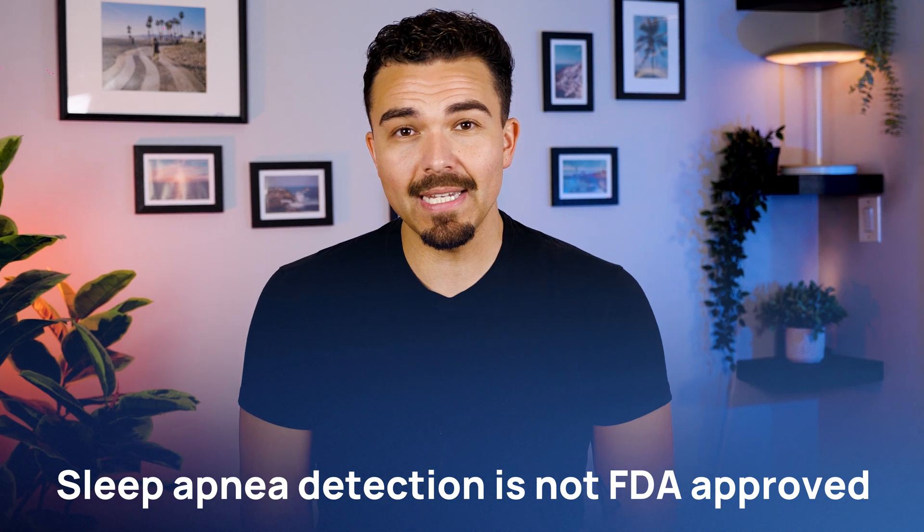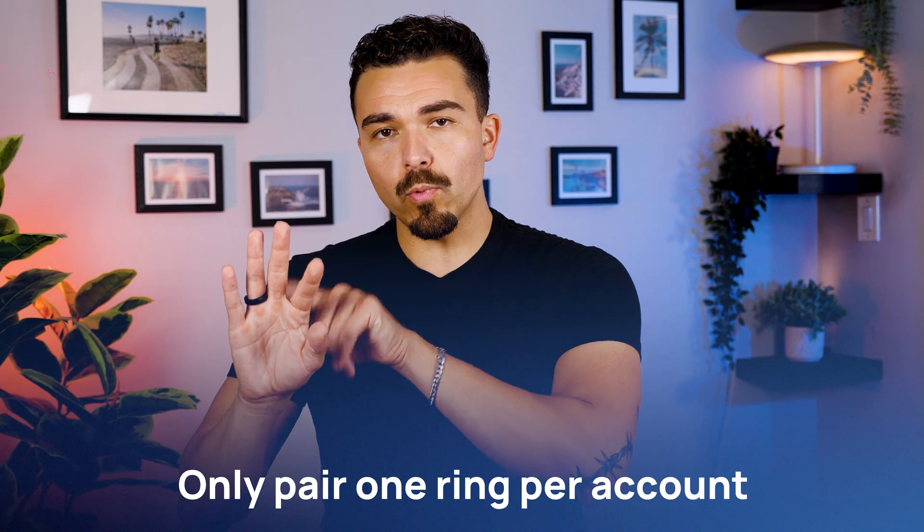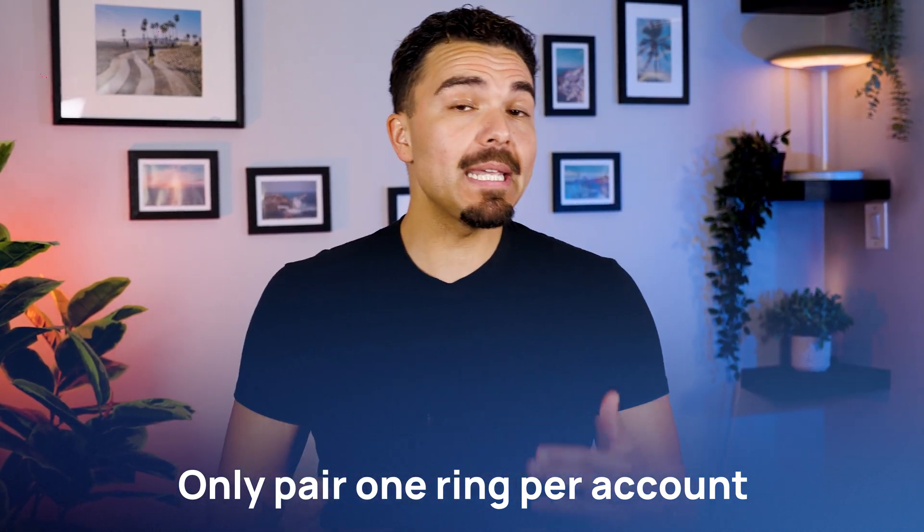While the sleep apnea detection feature is incredibly promising, it's important to note that it's not FDA-approved, so it should not replace a clinical diagnosis. You can only pair one ring per account at a time, which might be inconvenient if you're planning to upgrade or share the device across family members. While my syncing experience was mostly smooth, some users report occasional lag during syncing — something the app could hopefully improve with future updates. None of these were deal-breakers for me, just things to be aware of.